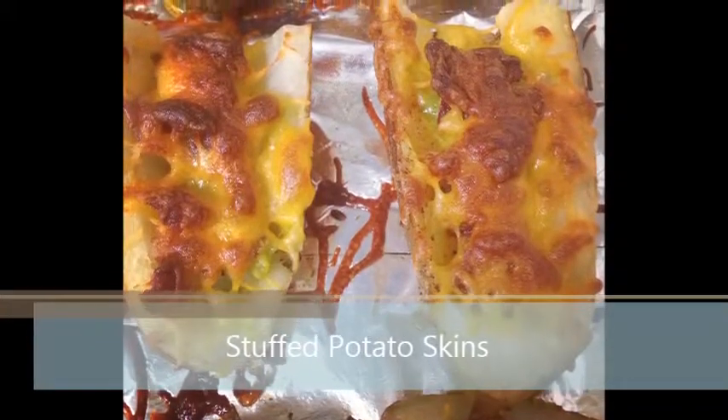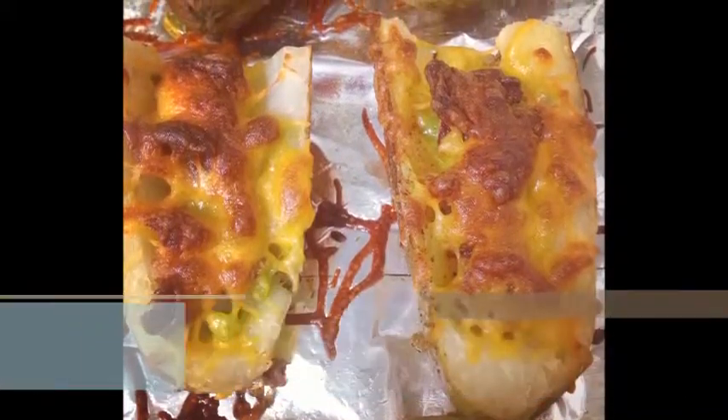Hey, this is Dr. Barbecue, and it's time to go on a barbecue journey with Dan the Man. Hi, Dan. How you doing? I'm all right. How are you? I'm doing fine, Dan. How was your weekend? I guess you did a little cooking over the weekend. I did. I made some stuffed potato skins from the NFL Game Day cookbook by Dr. Barbecue.